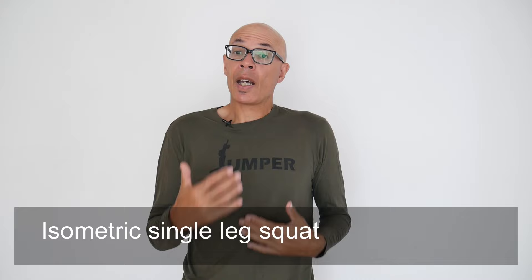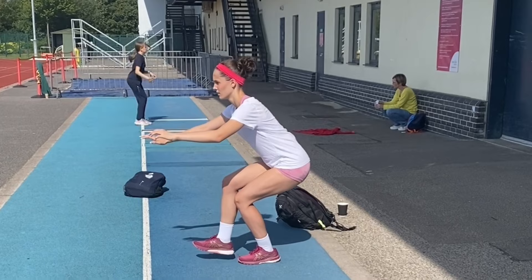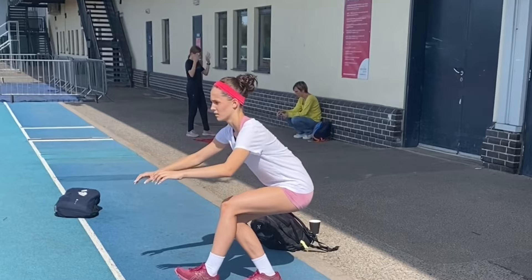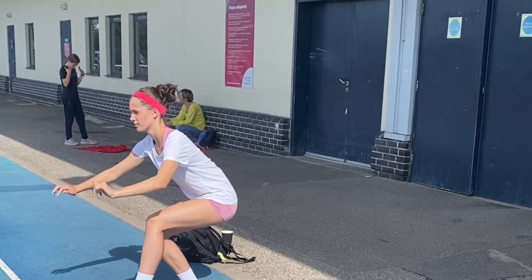It's similar with this isometrically held single leg squat. The objective is to lower quickly to a one count and then hold the isometric position for about five to eight seconds before lifting up quickly. Alternate legs between each repetition. We'll do five to six repetitions on each leg and two to three sets.